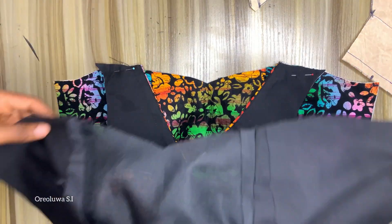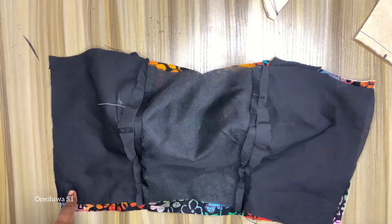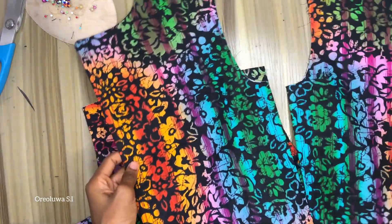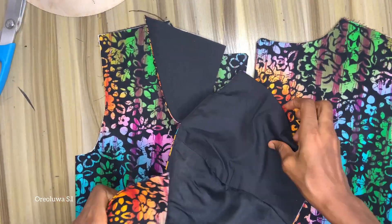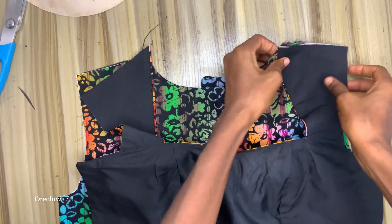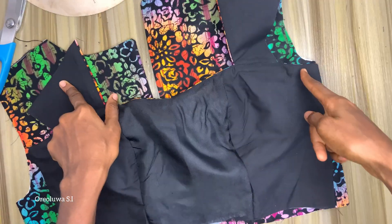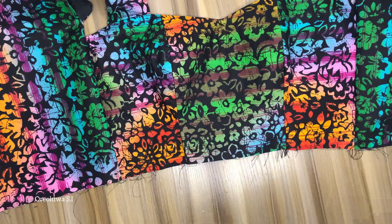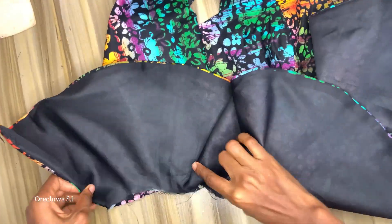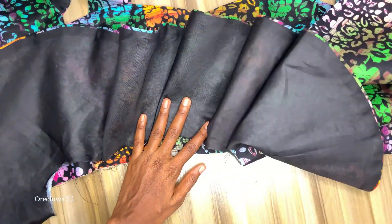I'll be attaching my lining once I'm done with that. I'm going to stitch my shoulders together — my front and back fabric — and also join the side seams. After that, the next step is to attach my flare, then add the zip. I also want to add sleeves off camera.